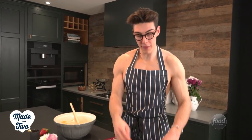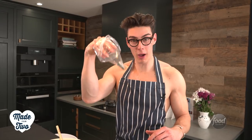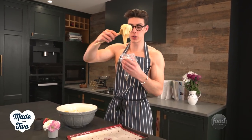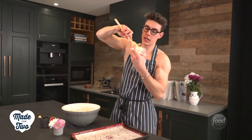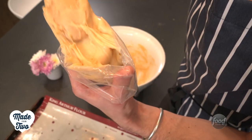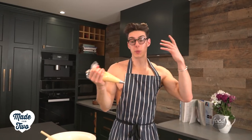My dough has now reached the perfect consistency and we're going to add it into a piping bag fitted with a French star tip, also known as a 4B tip. Then just scoop up your choux pastry and tip it into that bag, filling it all the way to the top. Now we're going to pipe sticks of eclairs.